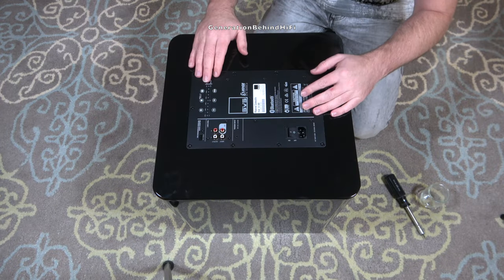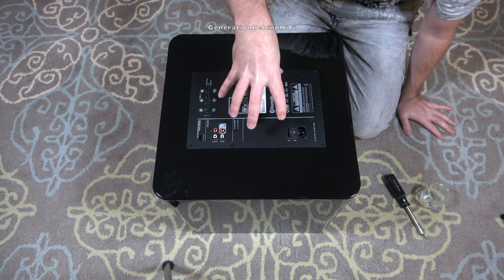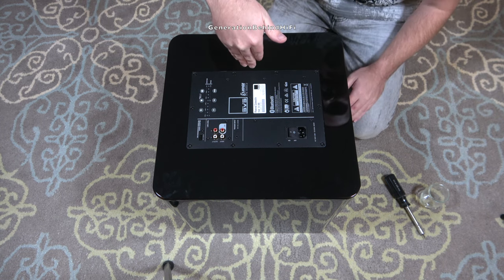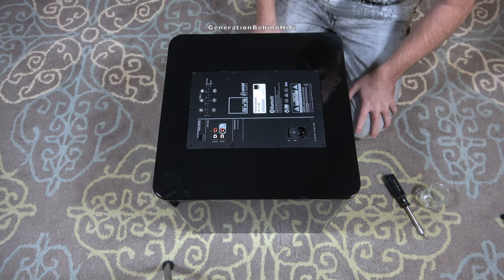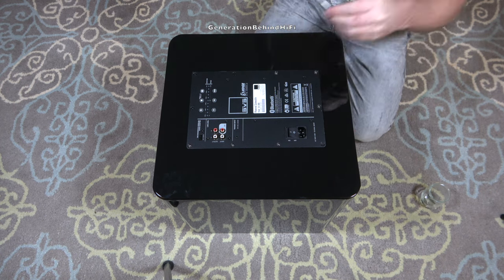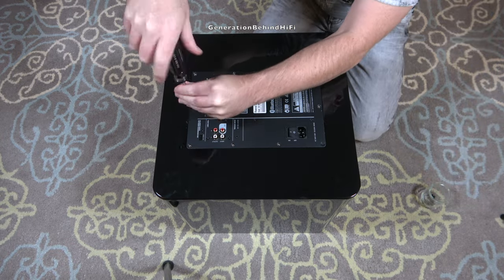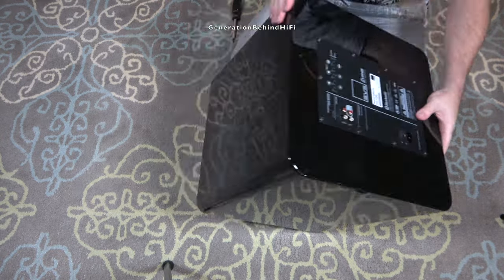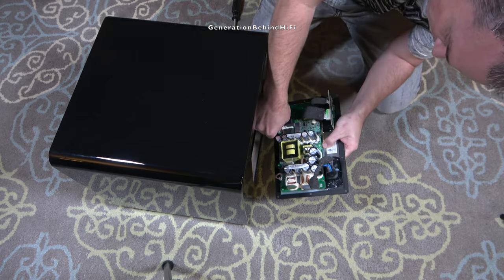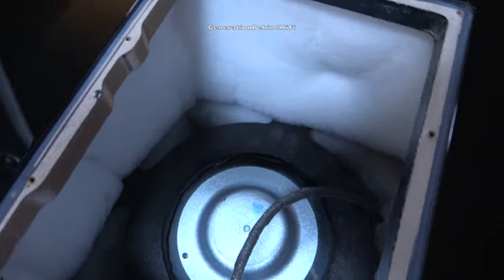I want to start off with removing the amplifier first, so that way when I pull it out I can have some leverage by pushing down on the back of the subwoofer to force it out instead of trying to pry it up. This subwoofer is so heavy I think I'd do more damage to the cabinet by prying it with plastic pry tools. The amplifier is held in by ten number two wood screws and was extremely easy to remove — just detach the wires and it came right out.